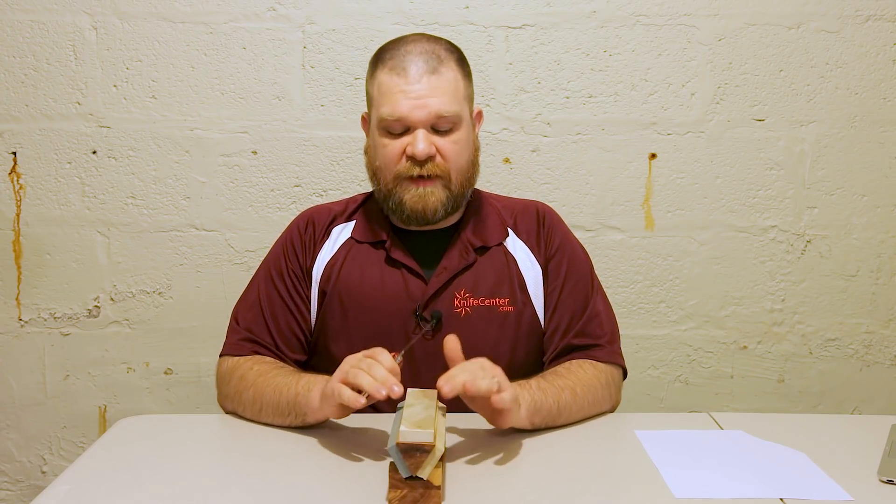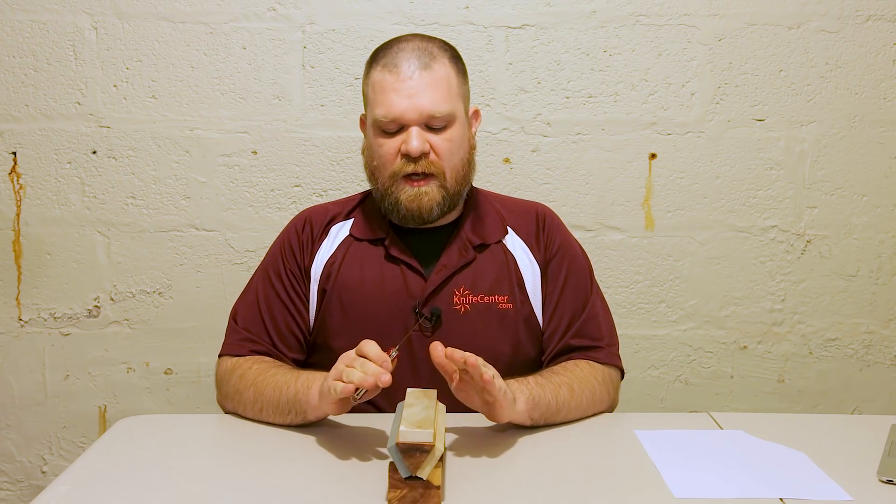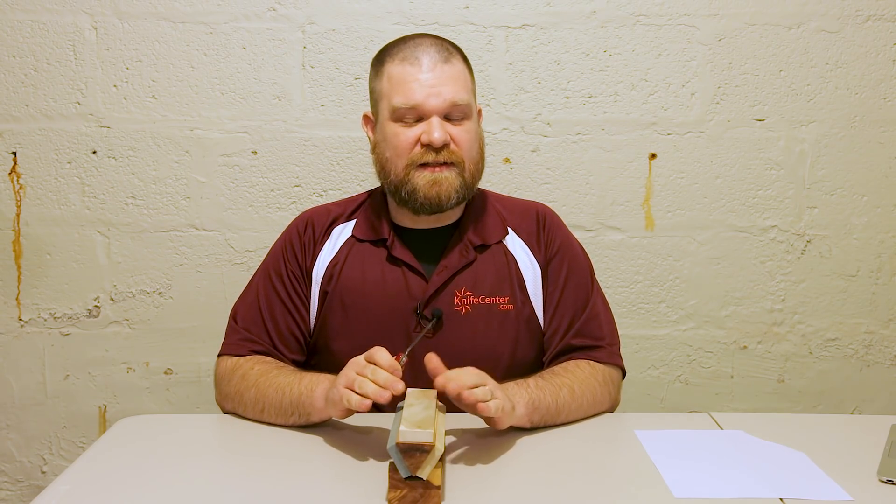Obviously the finer the stone you go, the better your final edge is going to be. If you're just getting started, I wouldn't worry about that too much — just stick with something that gives you a range of grits. At the end, the blade could actually benefit from a little bit of stropping, but that's something we're going to cover in another video.